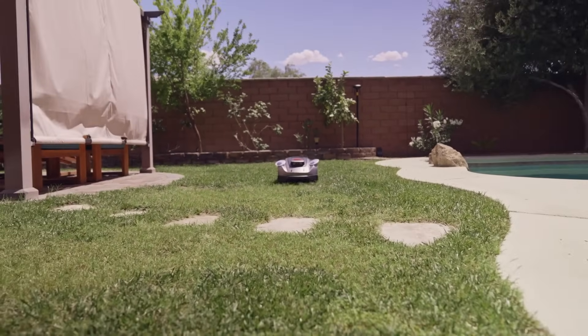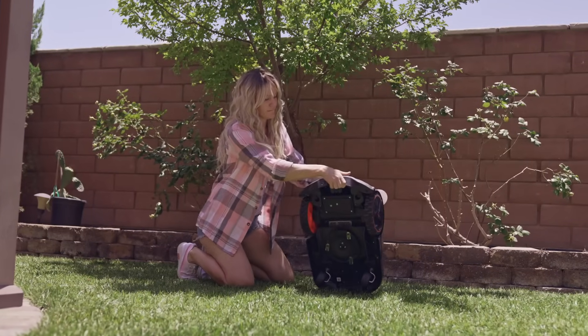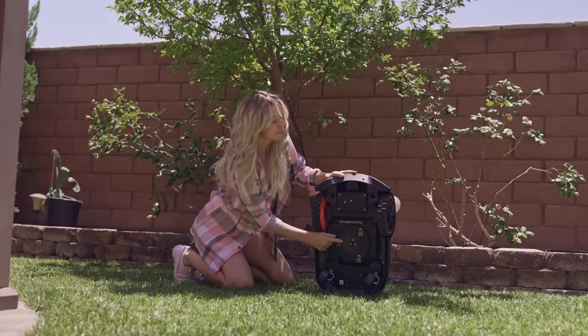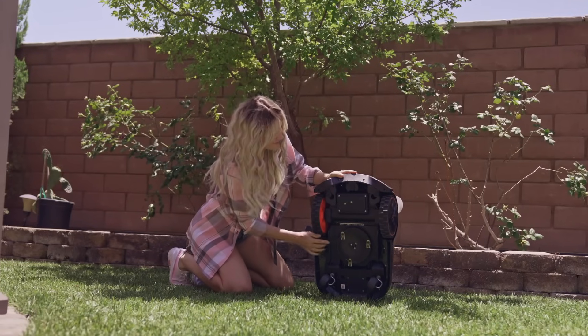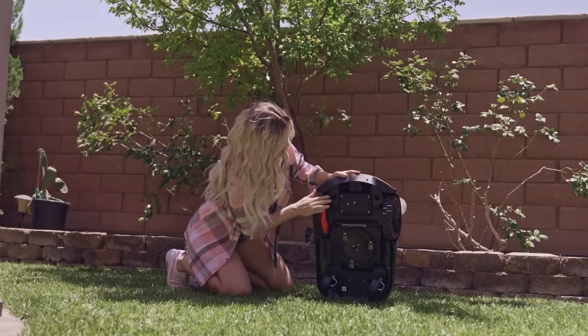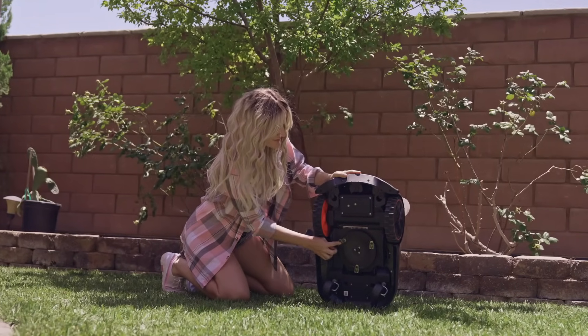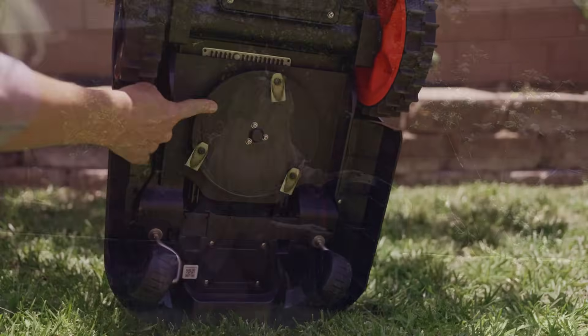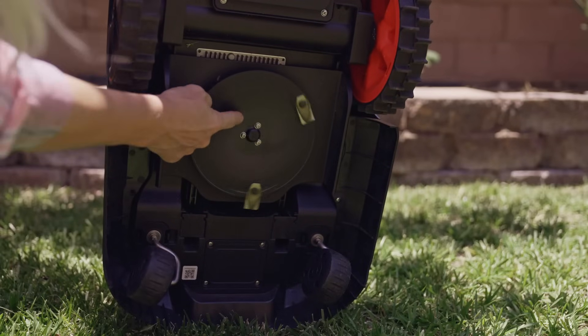Why is that? What makes Willy so special? Let's get a more intimate look under Willy's hood. Willy comes with a floating cutting disc with three blades attached to it. This floating disc comes in handy on uneven terrain — and my lawn is far from even. This ensures a smooth and consistent cut with no clogging in dense grass. Here's a closer look at those blades. There are even some extra blades that come in the package.